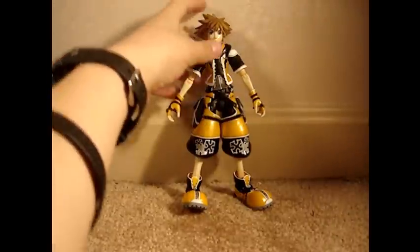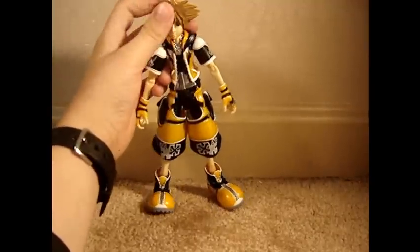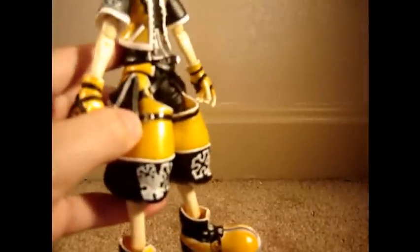This figure's sculpt is perfect. Every bit of hair is in the same place, every design is spot on, and he has every little detail down to the last buckle.